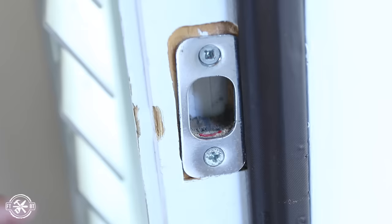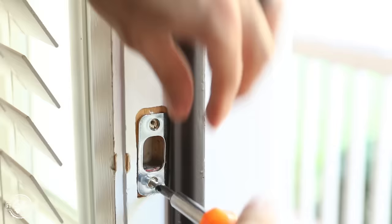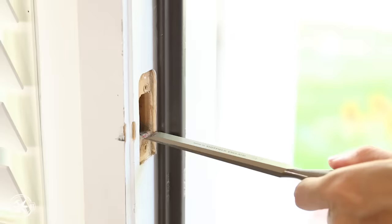You can see the red right there — that is the lipstick — so I need to take some material off of that bottom plate right there. After chiseling, it removed a good deal right where all the lipstick was. Let's see how it does.